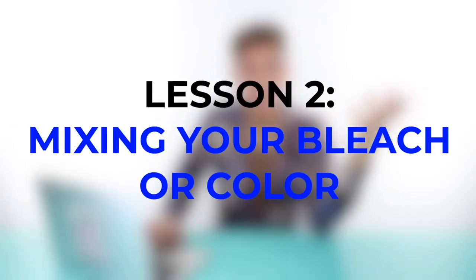Let's move on to category two: How to Mix. Mixing your bleach or your color properly is a big factor. Different developers actually do different things — it's not a one size fits all. I know a lot of people think there's 10, 20, 30, and 40 volume for literally no reason, but actually there is a method to the madness. Let me go over the very basics of what each different developer does differently.